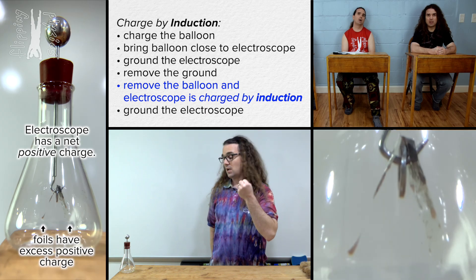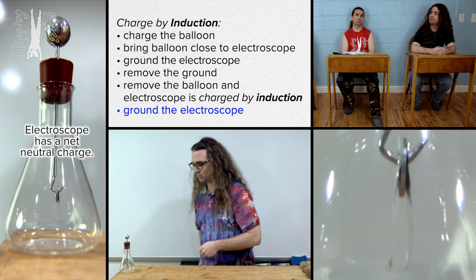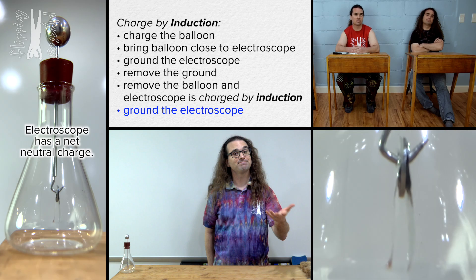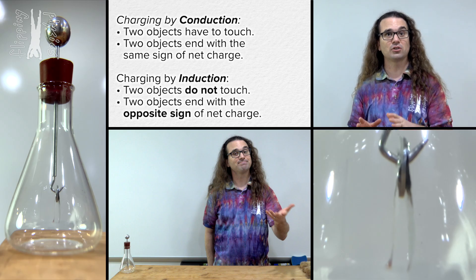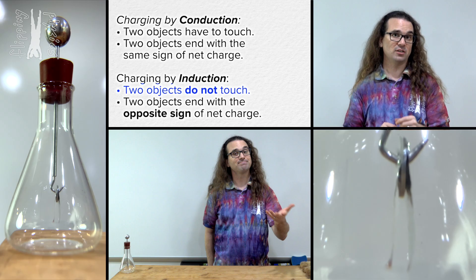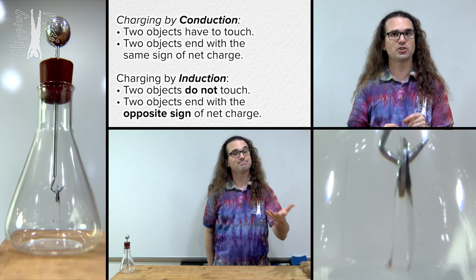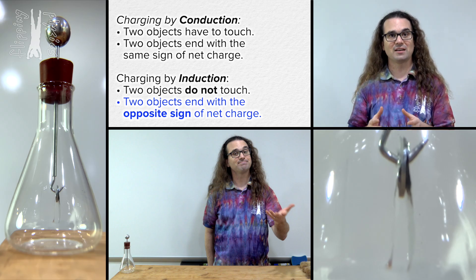That is why the metal foils are repelled from one another — the positive charges in the foils repel one another. And then you touch the electroscope, which grounds it. In this case, that means electrons are pulled from your body into the electroscope to balance out the excess protons and leave the electroscope with an equal number of protons and electrons and a net neutral charge. That is charging by induction. There are two things to realize about charging by induction, and they are the reverse of charging by conduction. One is that the two objects never touch one another — conduction requires contact, induction does not. And two is that the two objects end with opposite net charges. In this demonstration, the balloon ends with a net negative charge and the electroscope ends with a net positive charge — before you ground the electroscope.